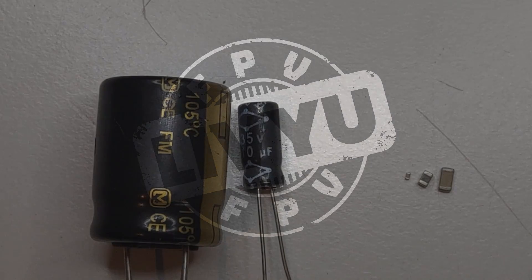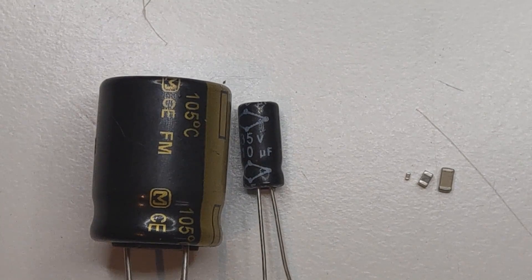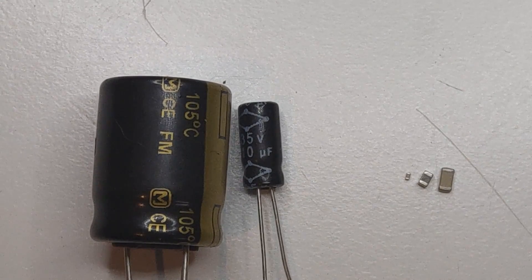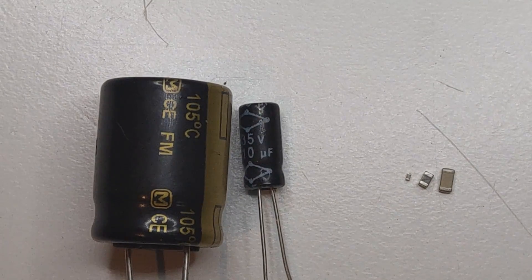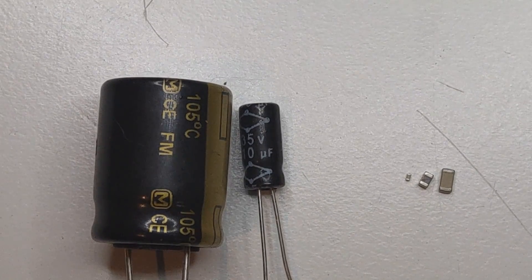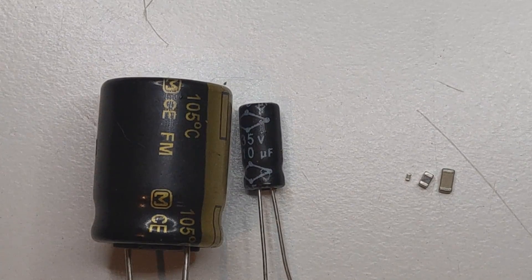Hi guys and welcome back! This is my second video in the series I just started about how to repair RC electronics. In the first episode we talked about resistors, and today I want to talk about capacitors because we find them on all our gear. I will do the same like I did with the resistors.